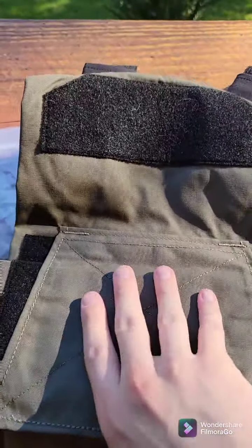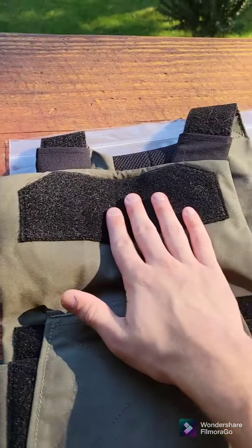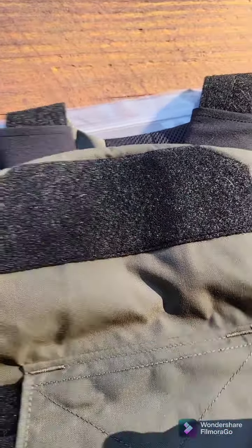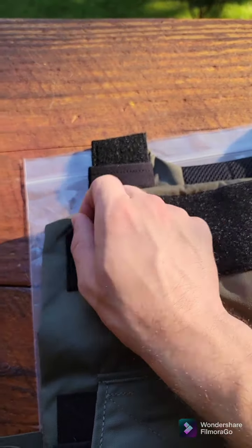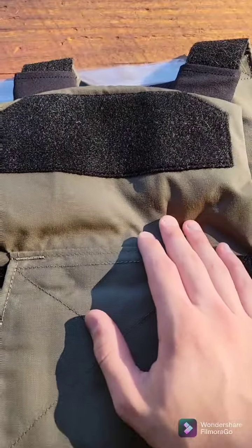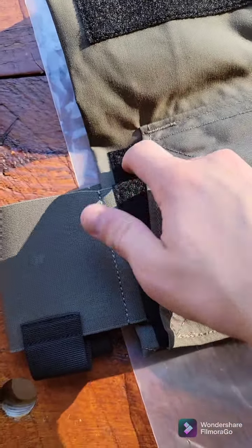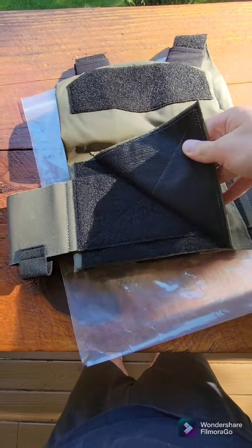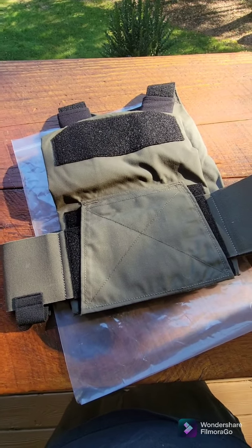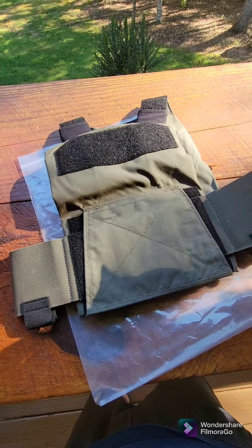On the back, we have a nice little Velcro field here for either a name tag or a big American flag patch. Down here the rear cummerbund is secured — we have loop here, and then this is a hook flap that goes over your cummerbund once you've got it adjusted, so nothing can catch on it when you're moving in and out of branches or a vehicle.